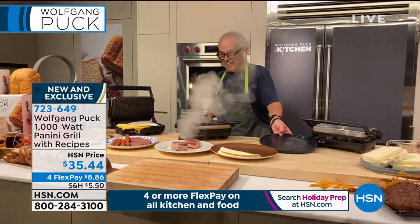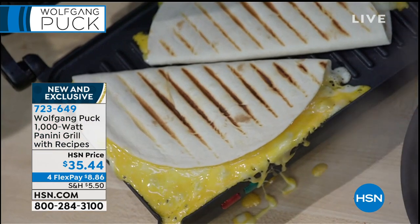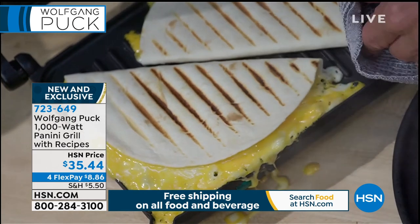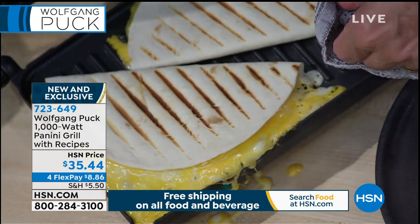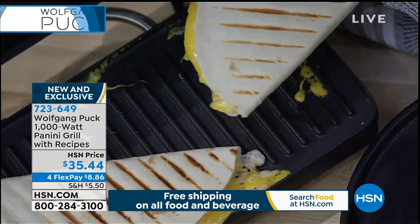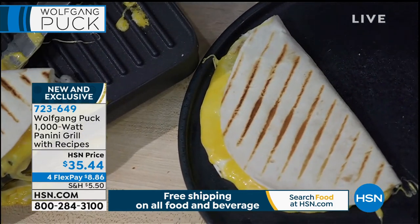Oh my God, look at that — I forgot my quesadilla here while we were talking! Yay, look at that. And we are streaming live on Facebook, so come on in and share or give us a call. That looks good, chef. Look at that — nothing sticks. See that? I have all this cheese oozing out here, but it doesn't stick on my panini grill.